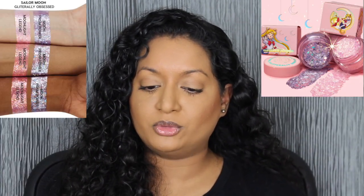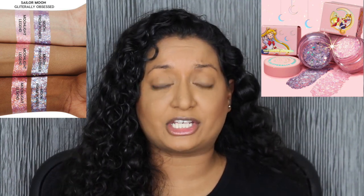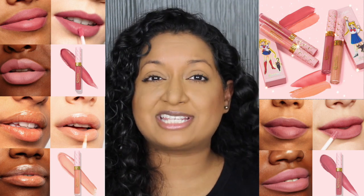I purchased two items from the collection — the blush and the eyeshadow palette. This collection also came with glitter gels: the Moon Prison Power and the Moonlight Legend Glitter Gel. I didn't purchase those because I didn't think I'd ever use them. It also comes with two lip products — an ultra blotted lip and an ultra glossy lip — but I wasn't a fan of the shades, so I skipped those too.